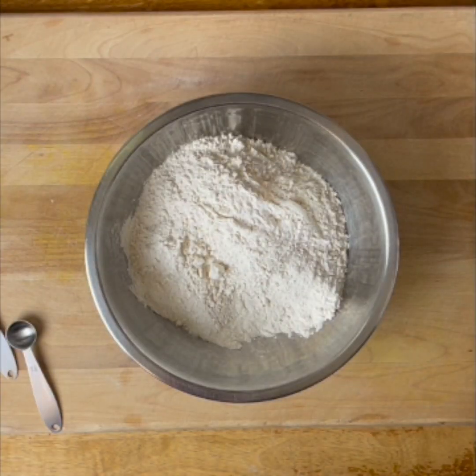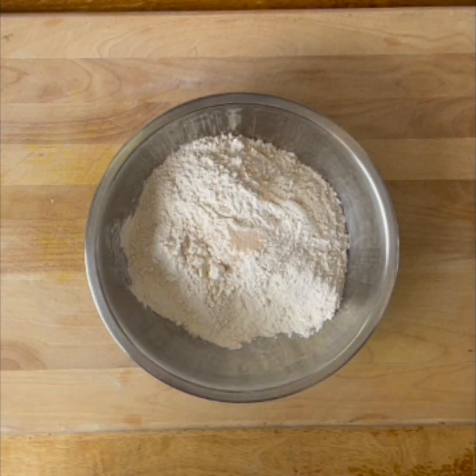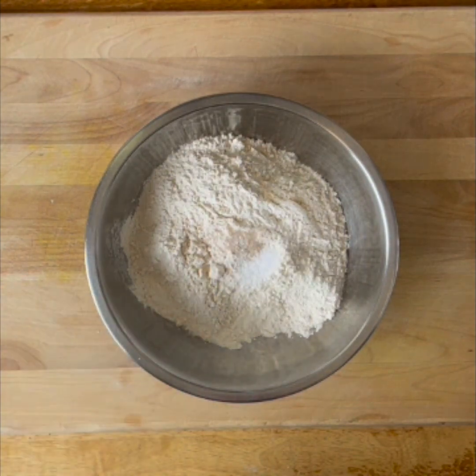In a lot of cases with baking, you wouldn't add the yeast directly into the flour — you'd add it to the water. But because it's going to be a fermented dough, it'll work just fine in there. That quarter teaspoon of dry yeast, and then we're going to add one and a half teaspoons of kosher salt.